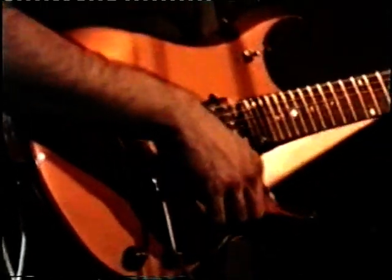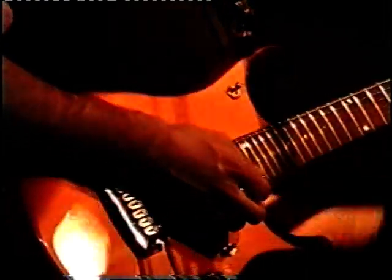Different features are: this guitar has a Piezo system that I talked about before, which makes it sound like an acoustic. Which is very, very cool. Now there's a separate output on the guitar.